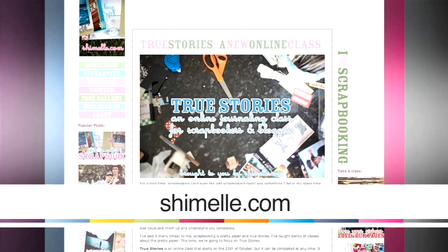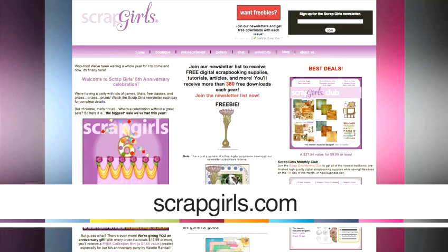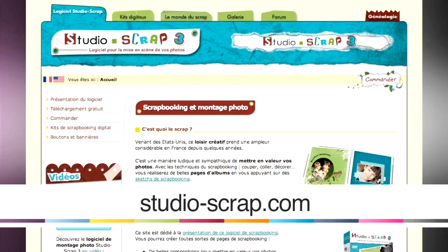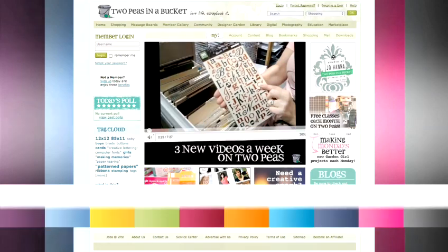For forums and more tutorials: digiscrapaddicts.com, scrapgirls.com, studioscraps.com, and twopeasonabucket.com. I think if you get online with any of these, bookmark these sites, and you'll be up and running in no time whatsoever. Have fun with your digital scrapbooking.